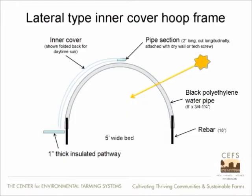So let's look at some quick construction details. In a five-foot-wide bed, we used a black polyethylene water pipe with a little piece of rebar that went into the ground to connect it. There's a one-inch-thick insulated pathway on the lower left. And then the inner cover of whatever material you choose — for me it really became predominantly used plastic off of the high tunnels. In this slide it's shown folded back.